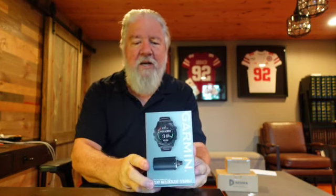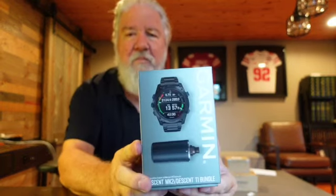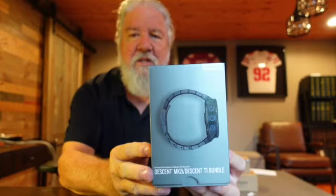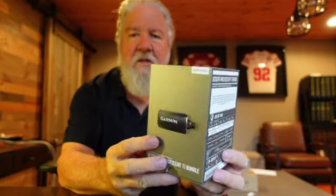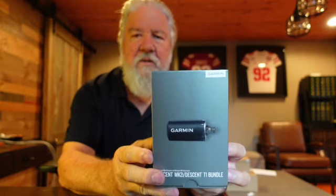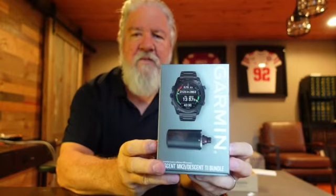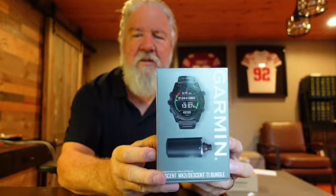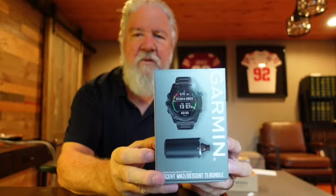The Garmin MK2i for air integration is what I decided to go with. So here's the box — you can see this one has a black titanium band and case. That is the T1 transmitter that will affix to the first stage of my regulator and allow it to have full air integration.